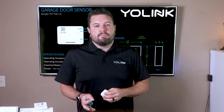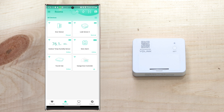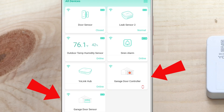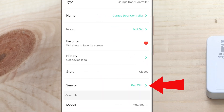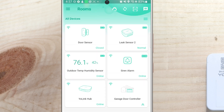Now let's jump into the app to configure everything. If you were prompted to bind your sensor to your opener during setup, and you see a single device on your screen, you're good to go. If you see two separate devices, you'll need to associate the sensor with the garage door controller — you'll know because there's a question mark on the controller. Click on the garage door controller, then the three dots in the top right-hand corner, go to 'sensor,' click 'pair with,' select your garage door sensor, click the check mark, and go back to the home screen.